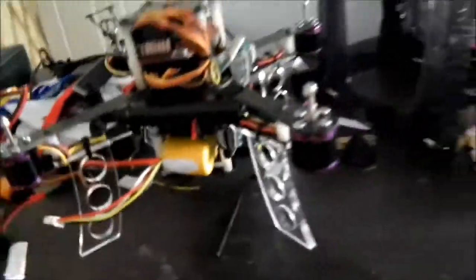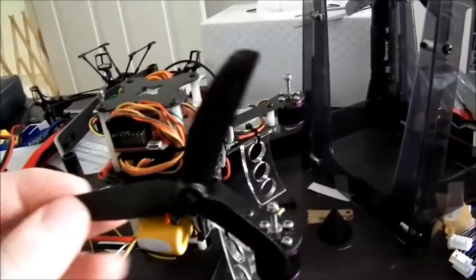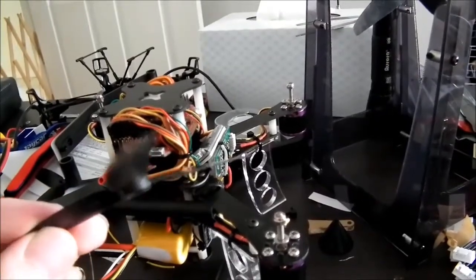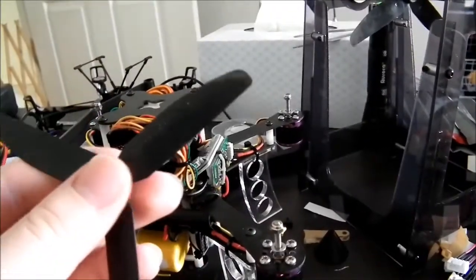I have a few more props on order that I ordered at the same time, but they're coming from China, slow mail. It uses 5030 props — 5 inches and 3 inch pitch — and they're really thin. The blades are under a millimeter thick. It doesn't take much to damage them, but they are pretty durable as long as you don't run them into solid objects.